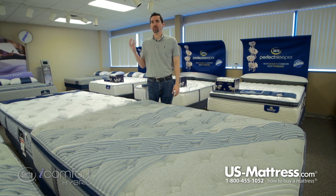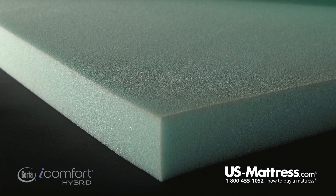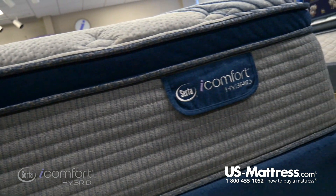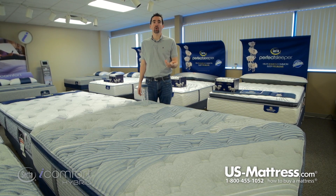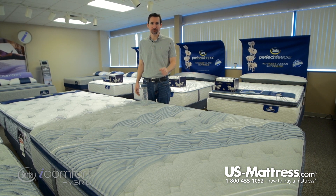Next you have a layer of Evercool Fuse Gel Foam. This is a premium polyurethane foam blended with gel for many of the same reasons mentioned in the Temp Active foam — added durability and slightly better support. In terms of how it feels, it has a more substantial feel to it than non-gel foams.